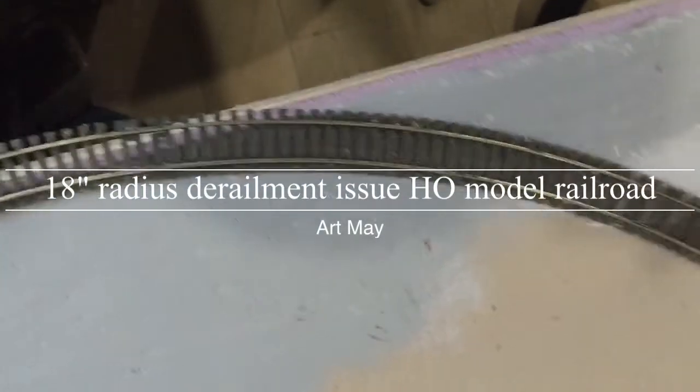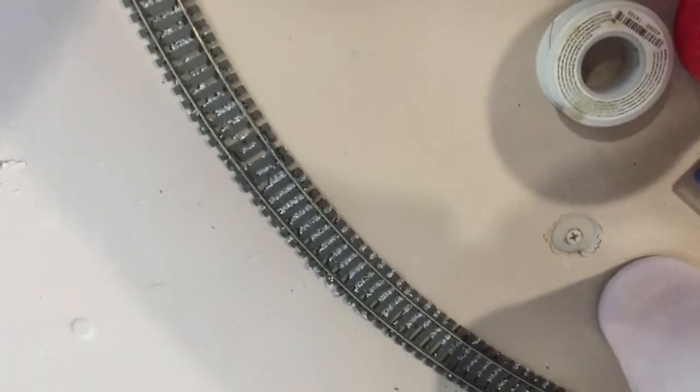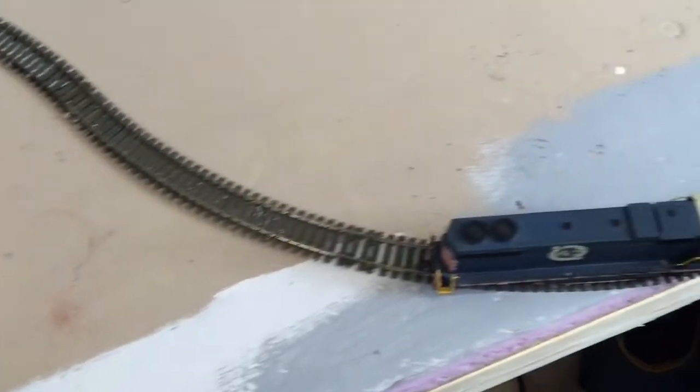I decided to show you guys the problem I was having with this 18-inch curve going one direction and immediately an 18-inch curve going the other direction without a straight. It causes a derailment issue that I had to tear up this track. Let me show you here with an engine.